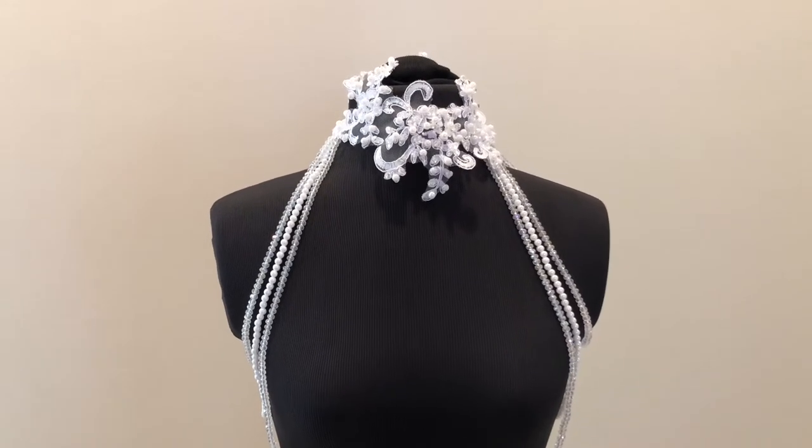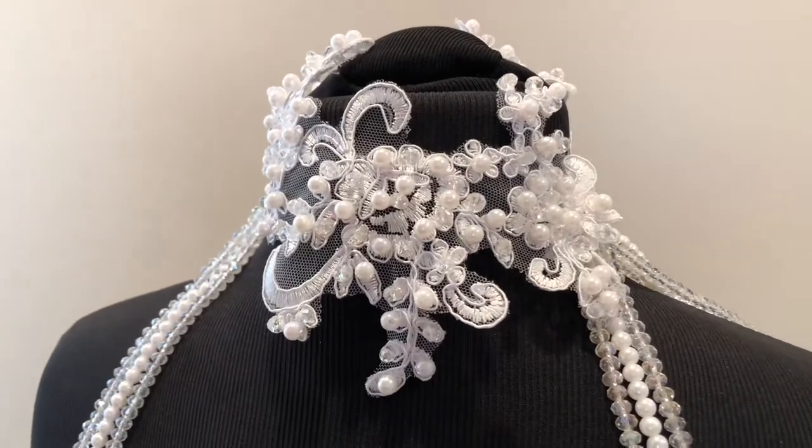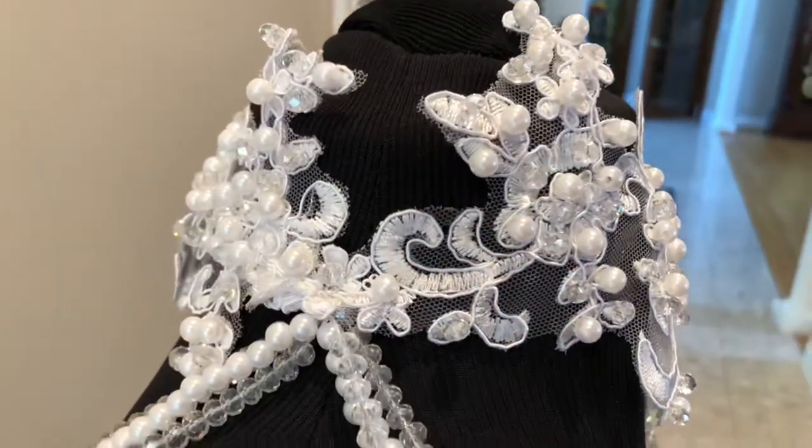Hi everyone, today I'm going to show you this piece that I designed and made for my Oliviancio collection — my clothing line Oliviancio. You may view and purchase pieces for my Oliviancio clothing line at oliviancio.com.